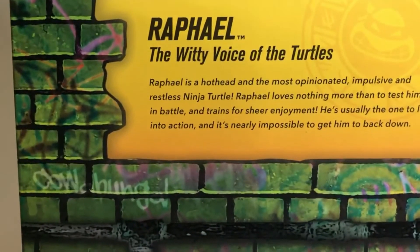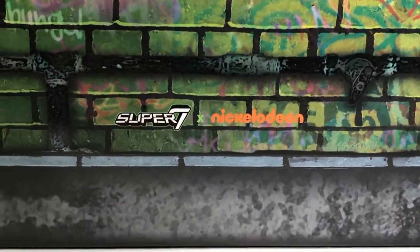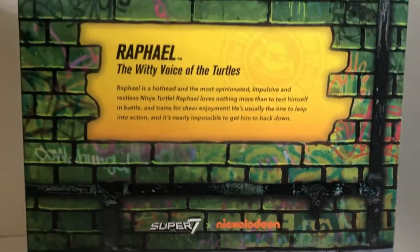Down here it says Cowabunga, spray-painted on the side for good measure. Super 7's logo and Nickelodeon kind of blends in with the graffiti, and that is very awesome indeed. Let's look back at the front of the package.